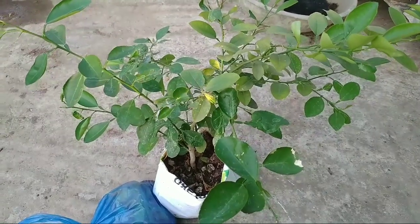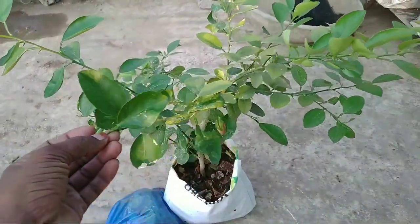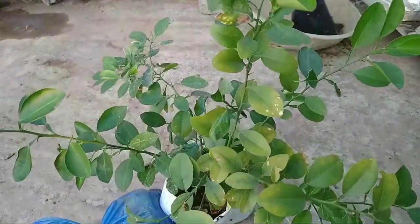Hi friends, hello! In this video, I am talking to you. My house is going to be in the terrace garden.